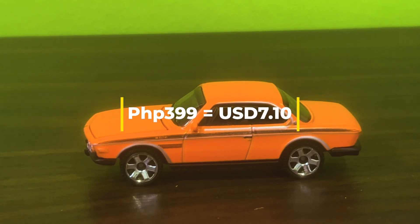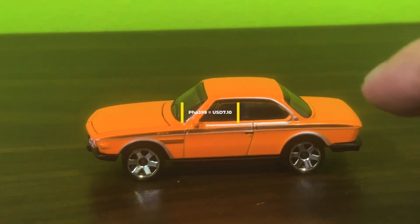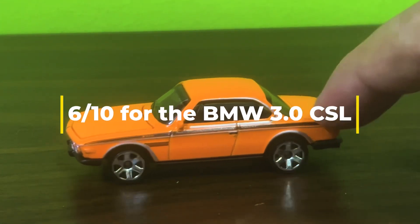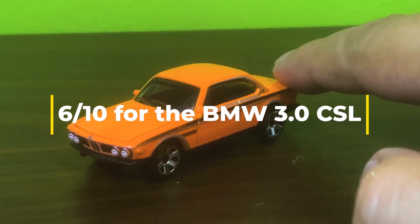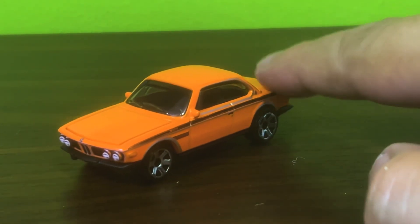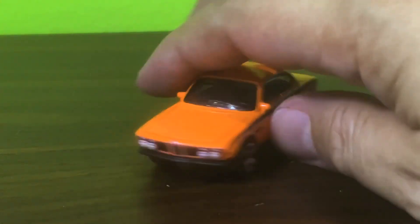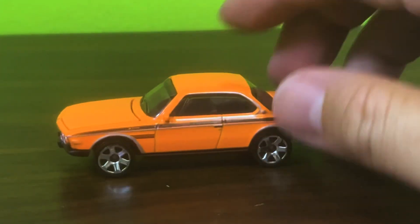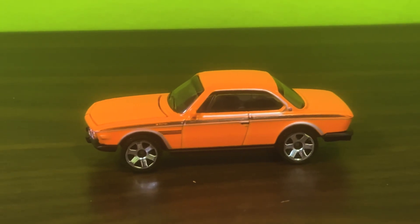This car gets a six out of ten, which is a shame, because it should also have a B-pillar. Under normal circumstances given the price it would probably be worth an eight or maybe even a nine — look at it, it's not bad looking by any stretch. But because opening the hood is a real pain, it only gets a six.